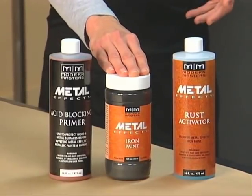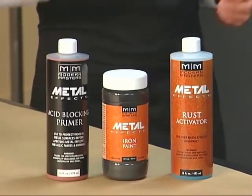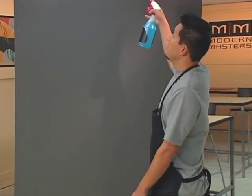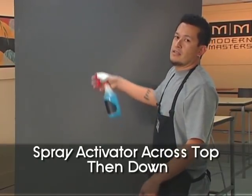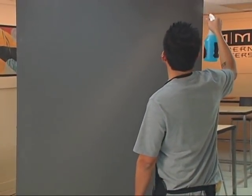But before you do that, mask off all unprotected surfaces as a rust activator will stain. I'm going to begin applying the rust activator by starting on the top of my surface, working my way across and then down. You want to be sure to hold your bottle about eight to ten inches away from the surface before applying.